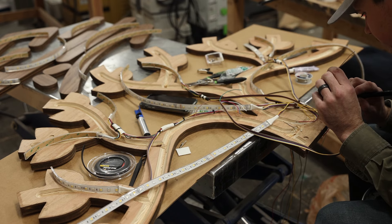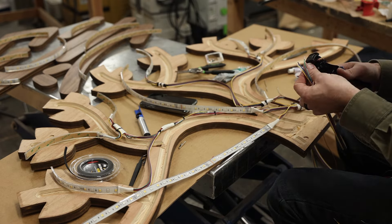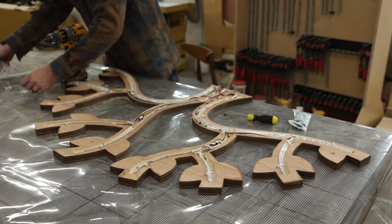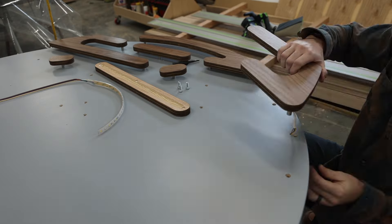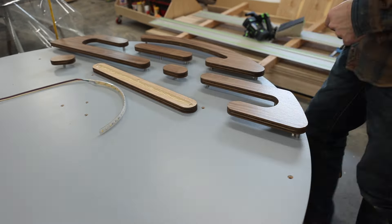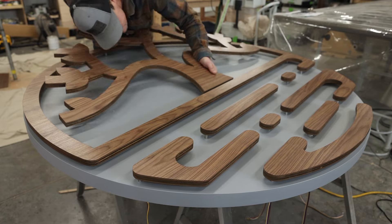Moving on, I'm going to be wiring a ton of LED channels in the back of this sign. Because these are RGB lights with white, there's about six wires that have to be wired to every segment on this piece. Getting them all tested is quite the challenge. Here you can see I'm installing all the pieces on standoffs and running wires through all the pre-drilled holes that I did on the CNC machine.